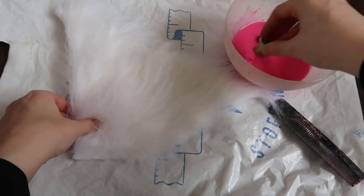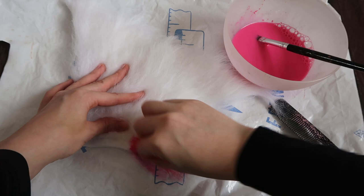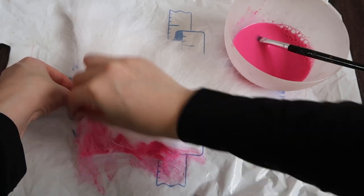Then apply the paint with a sponge. My sponge is pretty small because I cut it up and I didn't have a new one, but you can definitely use a big one if you want to, or if you want to have a smaller one like me, that's fine as well.